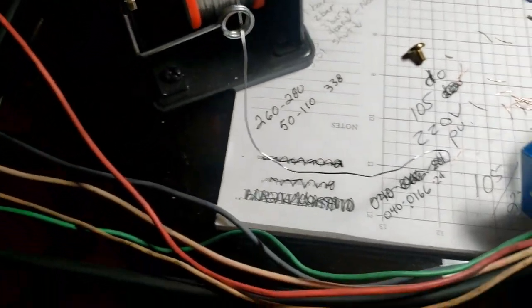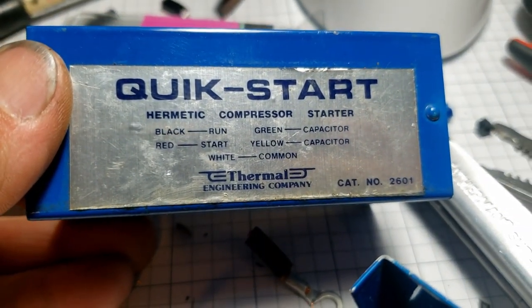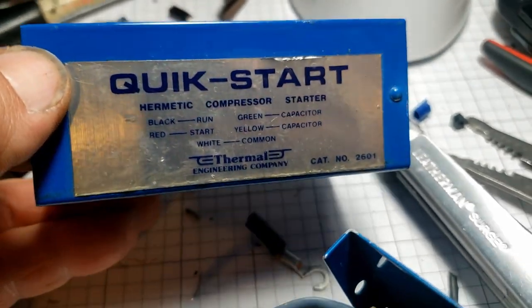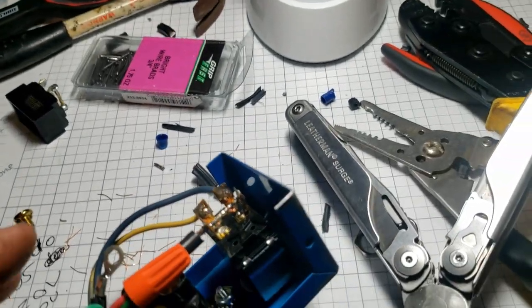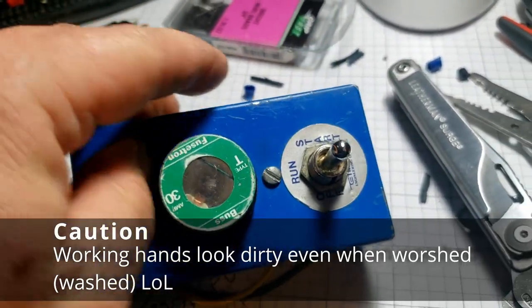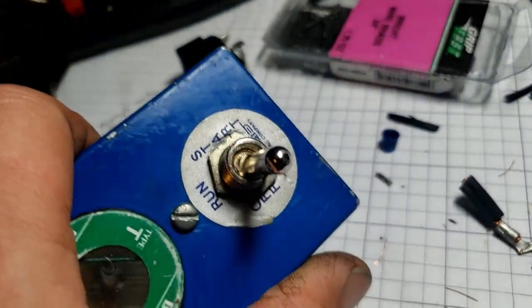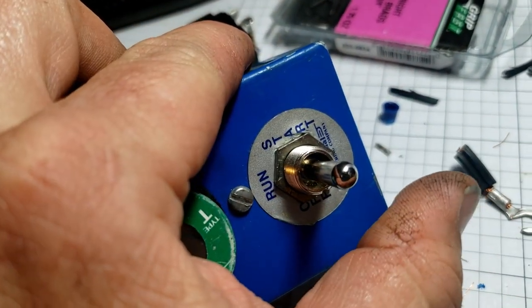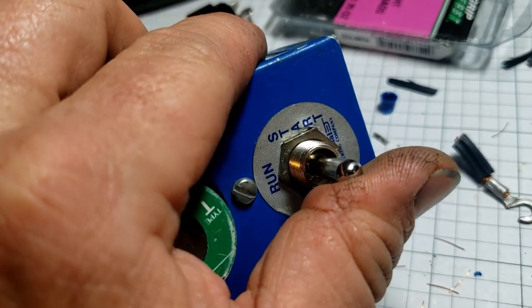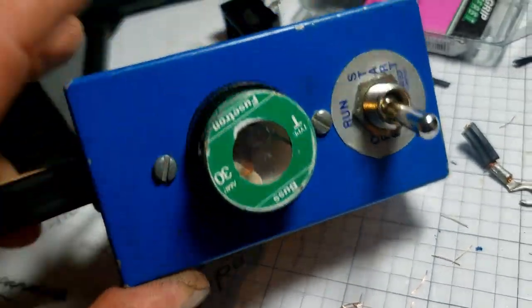I just finished working on my Quick Start by Thermal Technologies - this is an expensive little hard start kit for testing compressors. You can actually do a full size compressor. The problem with this one was the switch was defective. It starts out with off, then run, then start, which puts the capacitor in the circuit. You let it off and it continues to run, shut it off. There's a 30 amp fuse in here.